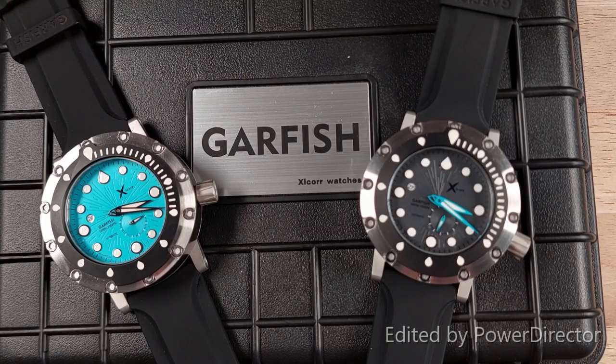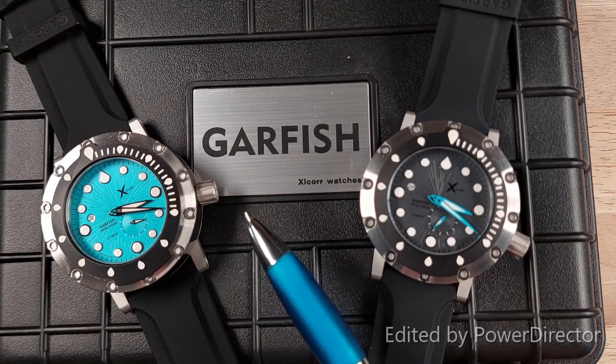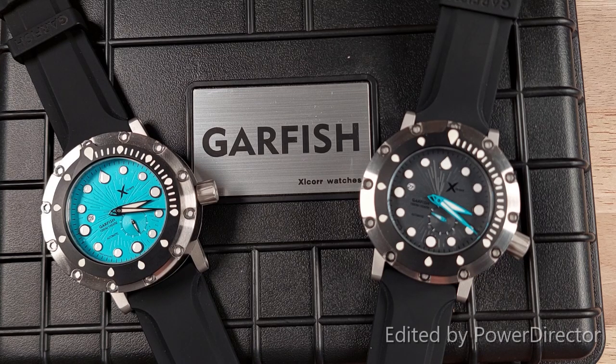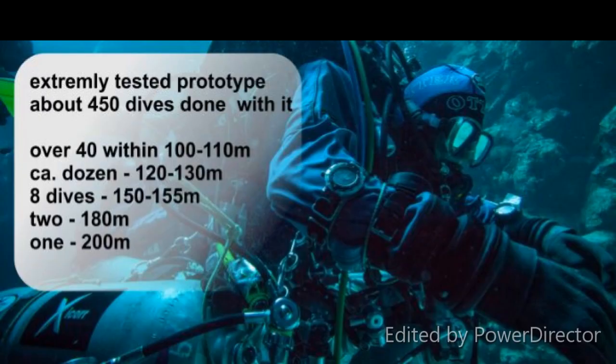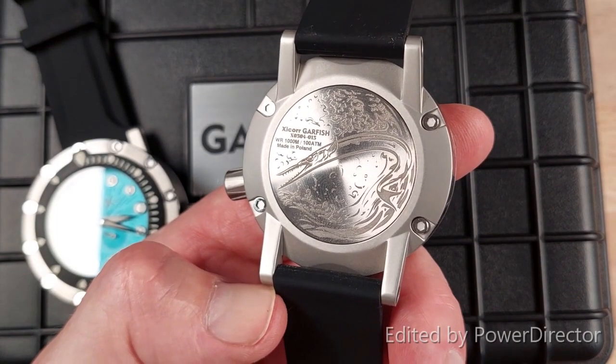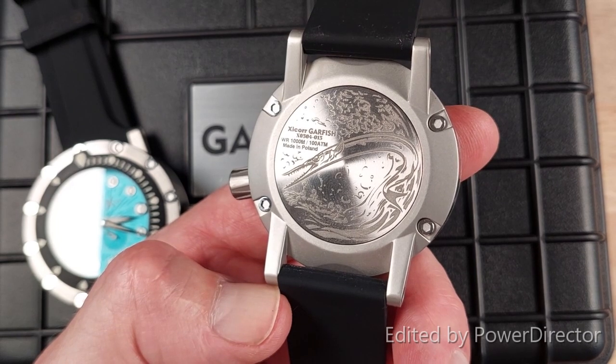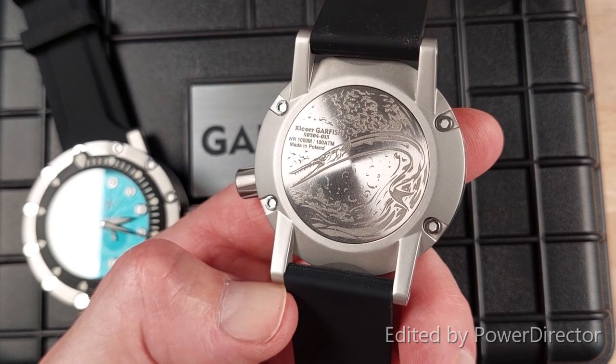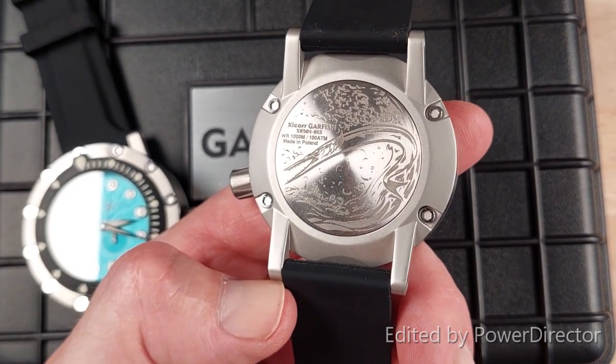On the front of the watch case there are 12 symmetrically set hex bolts that remind me of a ship's porthole, adding to the appeal. The Garfish has been field tested by Daryk Wiliowski, a Polish technical diver working in collaboration with XCorp, who puts all of XCorp's dive models through their paces. The Garfish name comes from the fish of the same name found in the Atlantic Ocean and Baltic Sea, and the fish is nicely depicted on the watch case back — it's really a nice design.